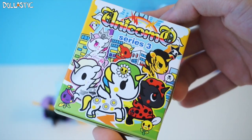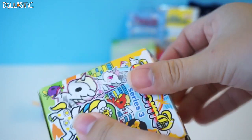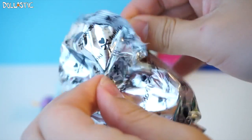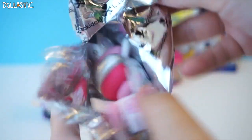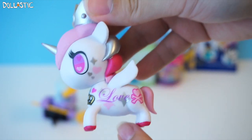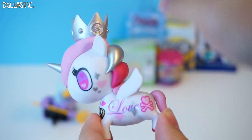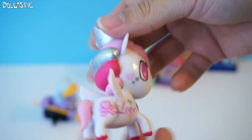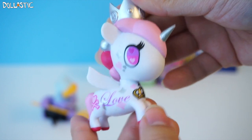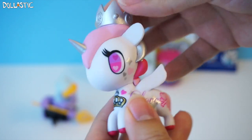Here we have a box of Tokidoki Unicorno Series 3. I was told that Series 4 is out, and they have some really adorable ones there too — they have the merponies. So I'm really hoping to find Series 4 very, very soon. And I got Lolo Pesa! Yay! I'll be honest, I already have this one, but I know my sister's been looking for Lolo Pesa, so this one is going to go to my sister. She was looking for this one forever.